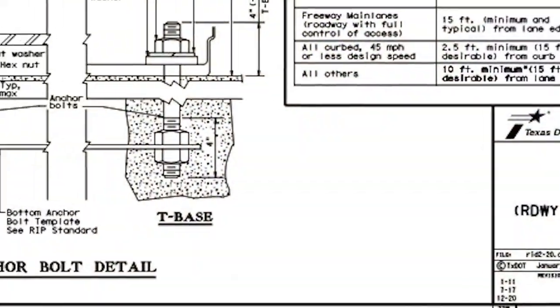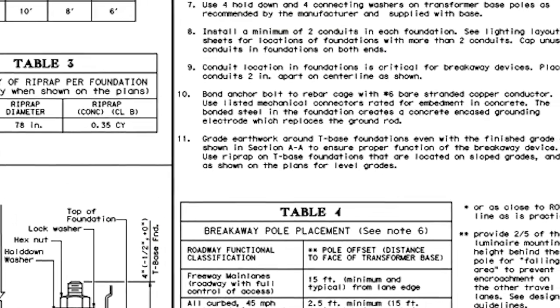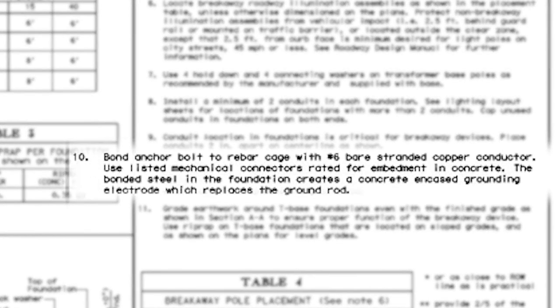Before concrete placement, the inspector should confirm that the two mechanical connectors and the bonding jumper are properly placed. Note 10 on RID II states: bond the anchor bolt to the rebar cage with a No. 6 bare-stranded copper conductor. Use listed mechanical connectors rated for embedment in concrete. The bonded steel in the foundation creates a concrete-encased grounding electrode, which replaces the ground rod.